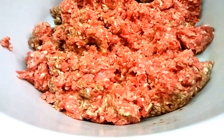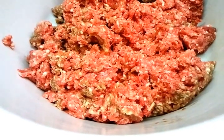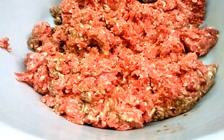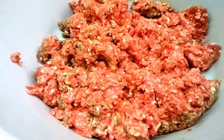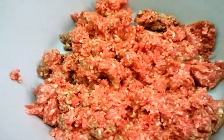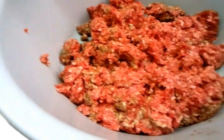Hi everyone, welcome to our video. We're going to show you how we do our mince for the shik kebab and shami kebab. Chef Imran is going to demonstrate how we put the spice in. Here we have 1 kg of mince meat, and he's going to put in the rest of the spices.